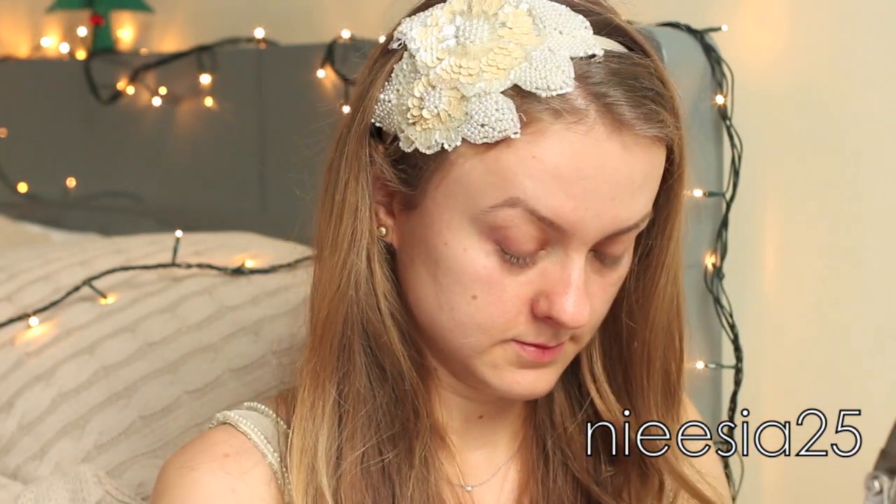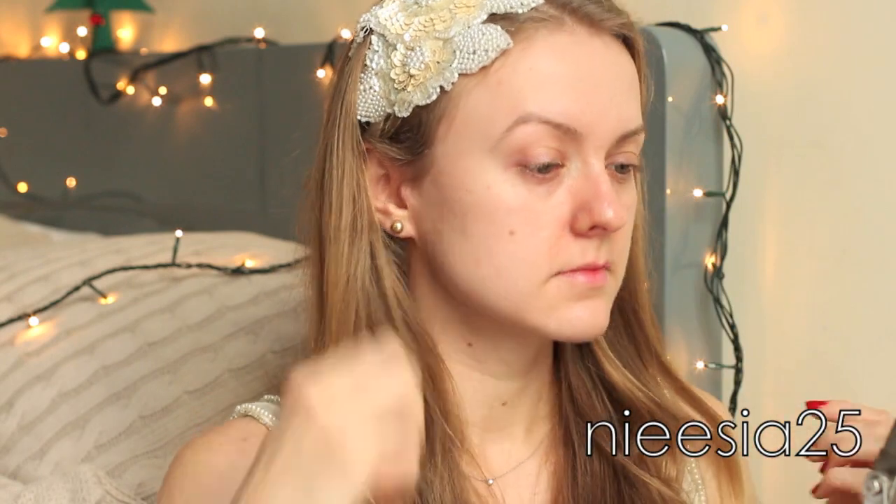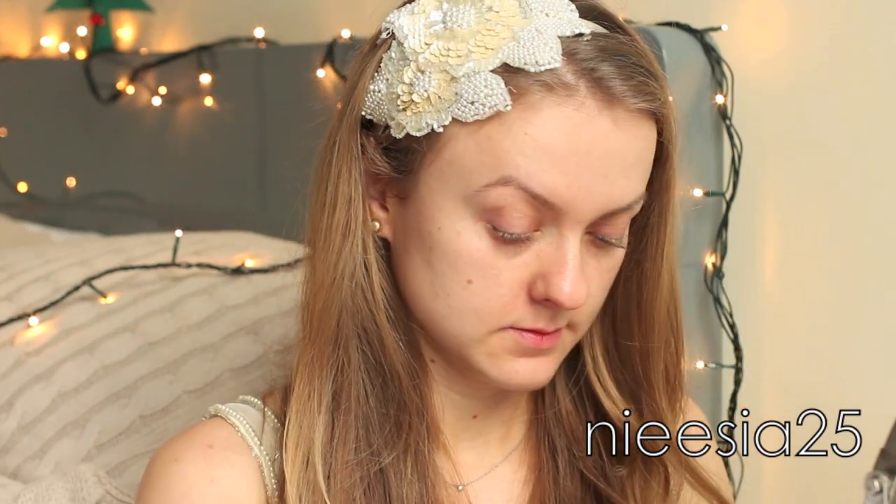I used a perfecting day moisturizer. Both of these cosmetics keep my skin nicely hydrated and will also create a perfect base for any foundation to last longer, especially if you want to use it throughout the night.